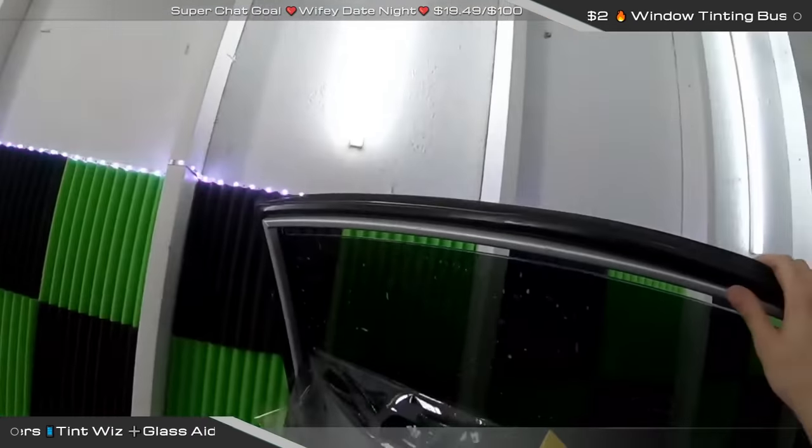Somebody said the Glass-Aid looks helpful — I like to think so. You can pick it up at CertifiedTinner.com, SundistributingDirect.com, and FilmSlingers.com. They all carry it and have been promoting it. This is Lexan's 20% Carbon on the back glass. I've shrunk some of this before and it doesn't shrink as easy as a dyed film, which is a little challenging since we need this livestream done in the next half hour.